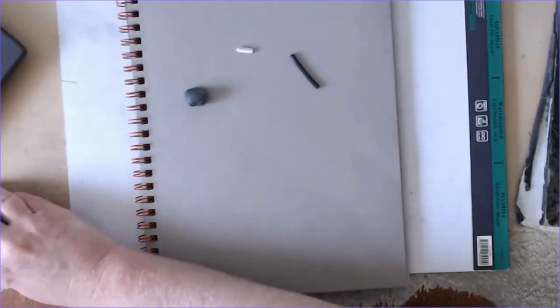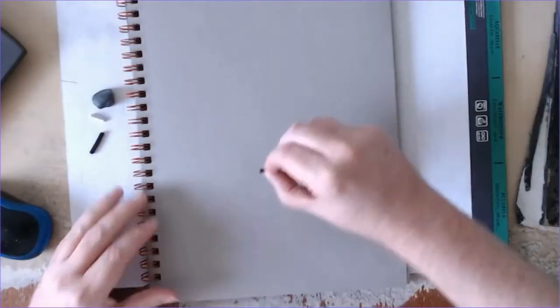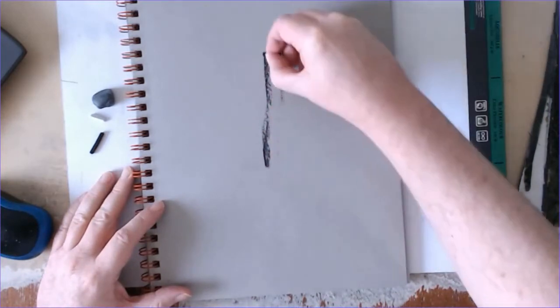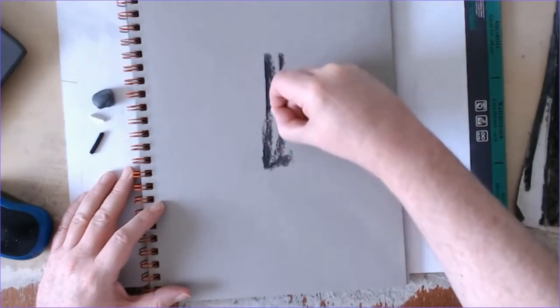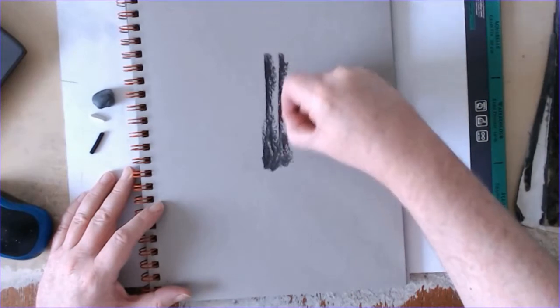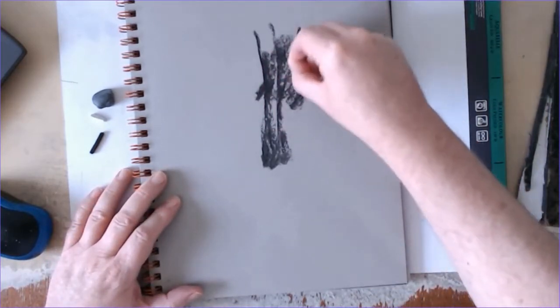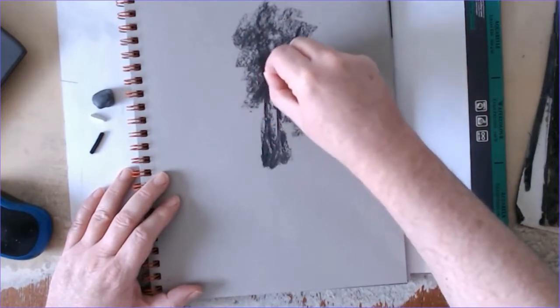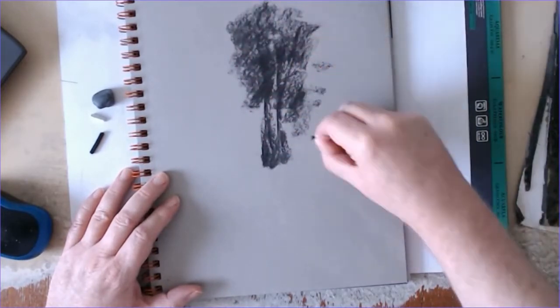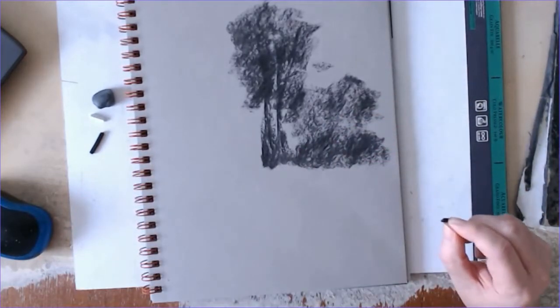Hi, welcome to today's video. My name is Paul. Today I'm doing a charcoal landscape drawing or sketch. You can see the materials I'm using here: it's vine charcoal, a little piece of white Conte pastel, and a kneadable eraser. The paper is just a sketchbook — a slightly gray-toned paper by Arteza. They tend to be reasonably priced; the quality is sort of middle ground, not terrible but not amazing either.